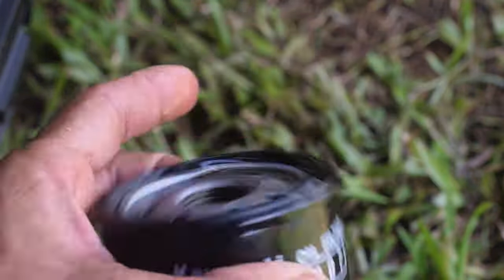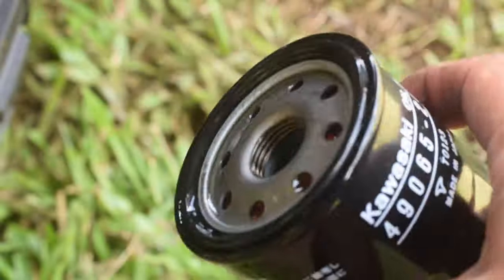New oil is used to cover the o-ring on the new oil filter. The new oil filter was then installed. A paper towel was used to help tighten the oil filter by hand.